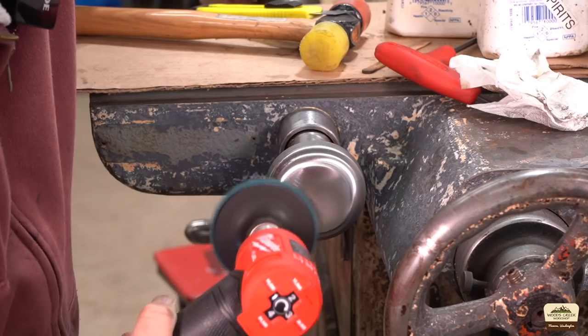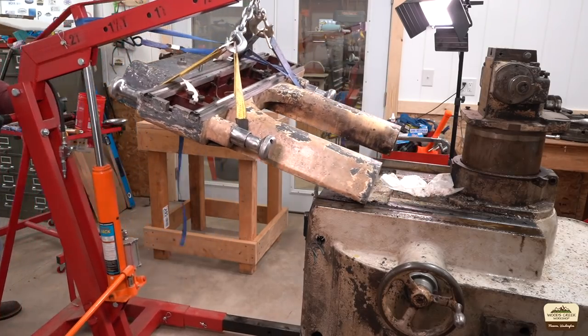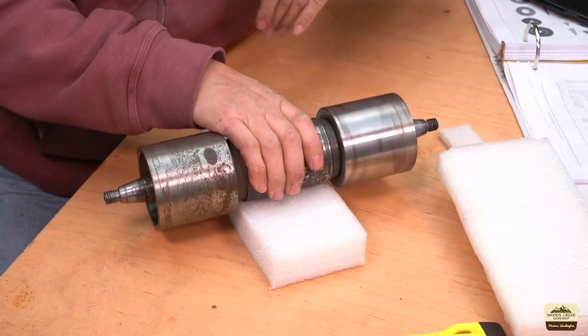Do you want to see a train wreck? You've come to the right channel. Welcome to Woods Creek Workshop. My name is Yuchul. Today we're continuing the work on the Cincinnati tool and cutter grinder and it has a nasty surprise for us. Learn from my mistake — I should have caught it sooner, but sometimes that's how life turns out, especially when you ignore all the warning signs. So let's get started.